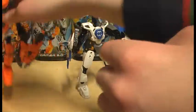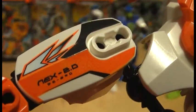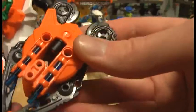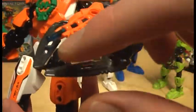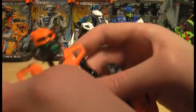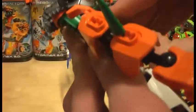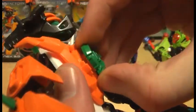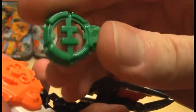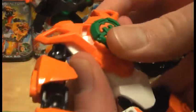Same articulation on Nex 2.0 — arms, legs, feet, and head all adjustable. His name is printed on him as well. He comes with a shield that looks really nice, plus lasers. I really like the bright orange on his armor, and he has a green head with a very nice-looking helmet. He also comes with the Hero Factory logo piece, and you can see how the armor pieces attach and look on the figure.